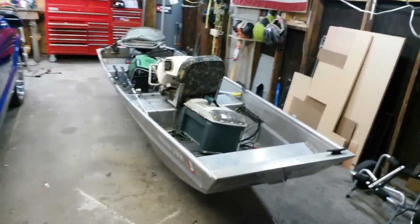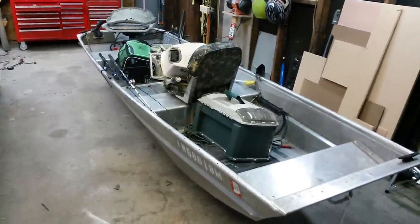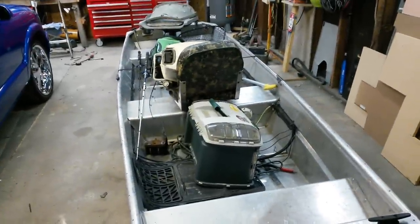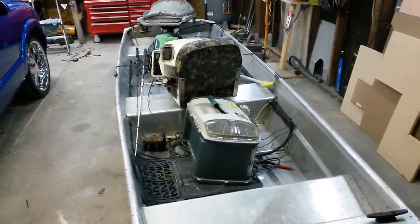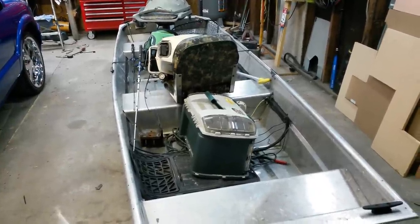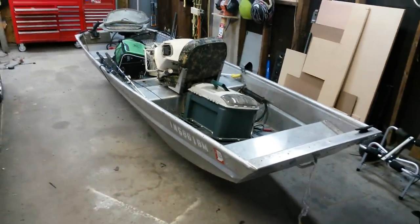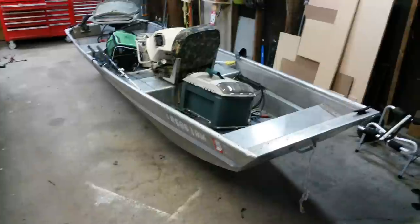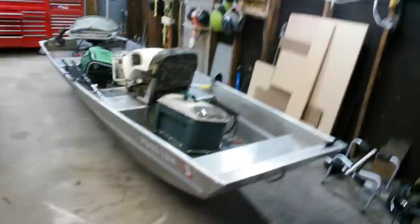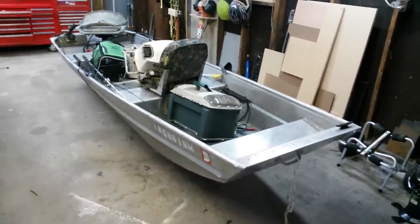This video is about a dolly for a Jon boat. I got sick and tired of having to carry my boat down to the river, and I couldn't take the trailer down there because where I launch, you can't have any motorized vehicles. I'm actually launching at a park for free instead of spending 30 bucks at the launch ramp — that 30 bucks covers my bait and everything else I normally take fishing.